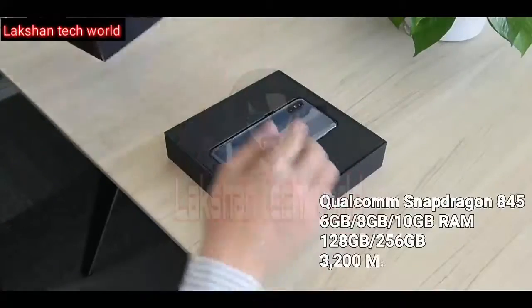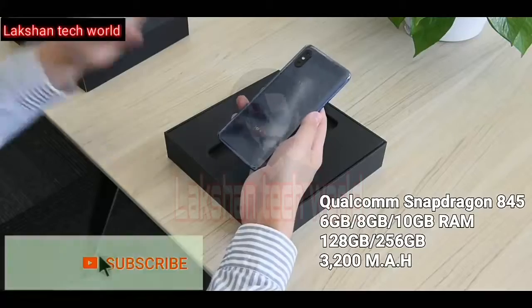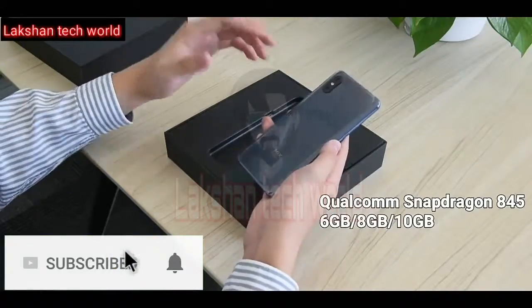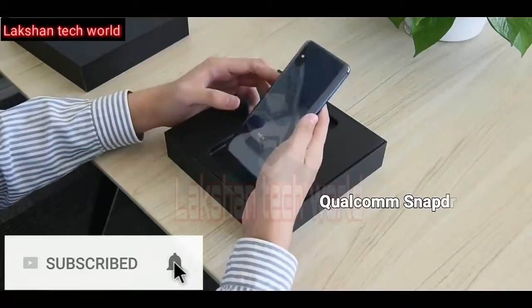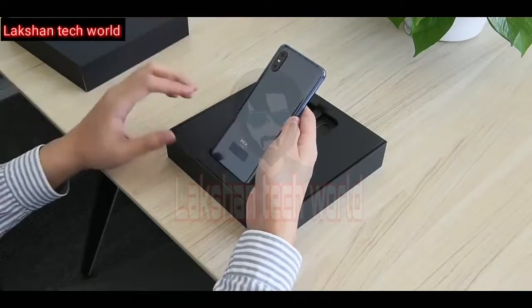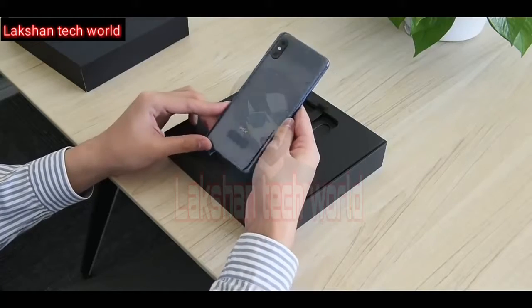Opening the lid, you'll find the phone first. This is the green color variant — looking gorgeous and reflective with a glass finish over a ceramic body, which feels premium. The back side has a strong resemblance to the Mi Mix 2S. Xiaomi claims they invested a lot of time to make this phone such a beauty.